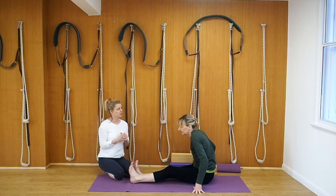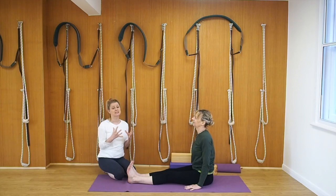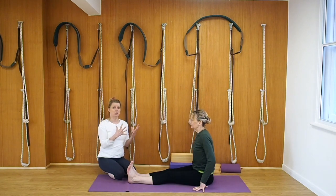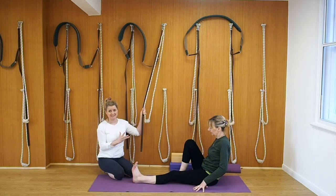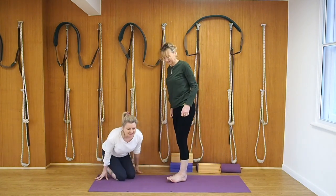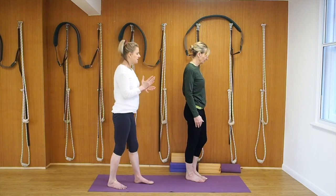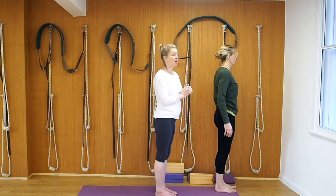We're going to come into a standing position now — Utthita Hasta Padangusthasana. We do have a pose directory on this, so if you'd like to look at different ways of practicing, please do. We're going to work to the wall now, taking the foot up onto the wall. Although we have ropes here, we know that a lot of you won't have this facility. So standing up and coming to face the wall — you can also find a ledge or a chair to put your foot onto. Take the right leg up onto the wall and place.